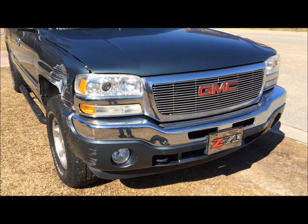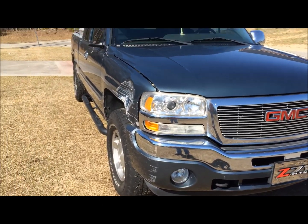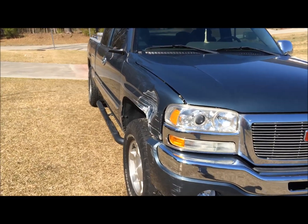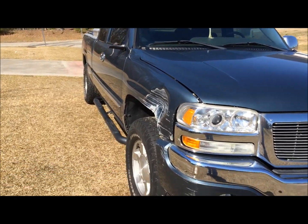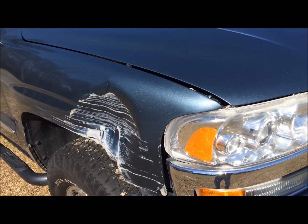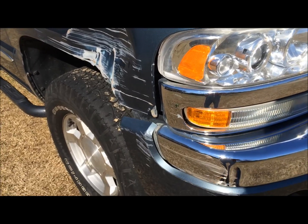This is my stepson's truck, and this is what happens when you don't pay attention to what you're doing when you're driving. Sometimes you hit stuff, and when you hit stuff, damage happens. This fender here will probably have to be replaced — the metal at least.